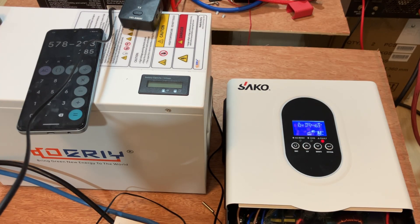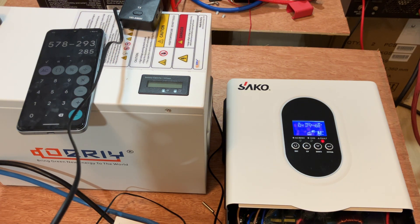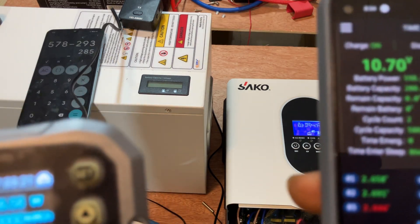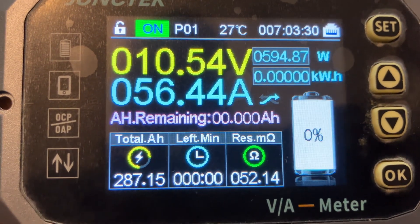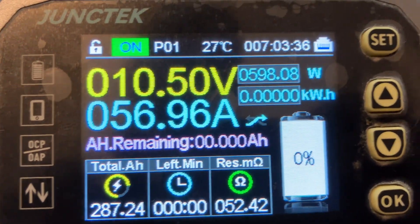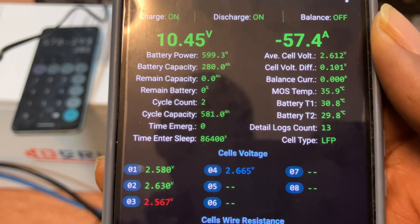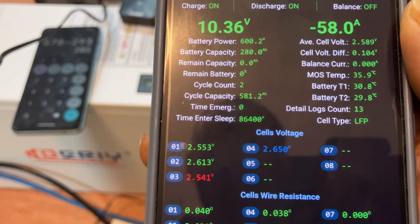There's a battery low alarm — the inverter will shut off any moment. Voltage is at 10.3 volts. So which one cuts off first? The final capacity reading is at 287 amp-hours — that will be the final capacity here because the inverter will shut off any moment. We're drawing 57 amps. Let's see which one cuts off first — the inverter or the BMS.